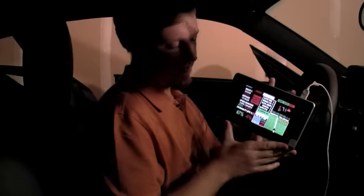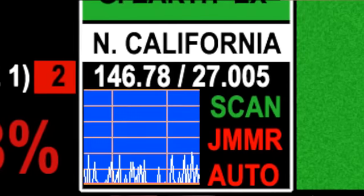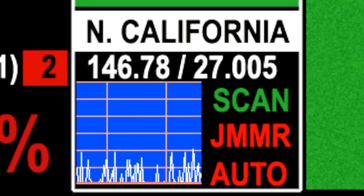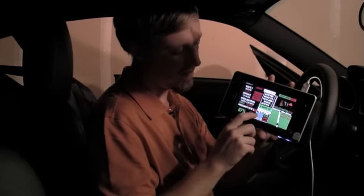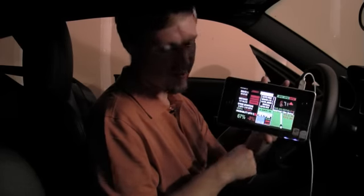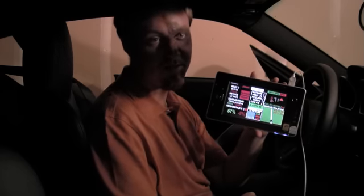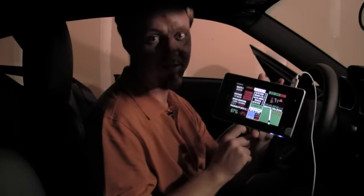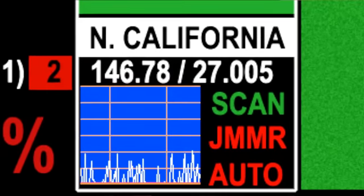Right now we're in Northern California, so we have the Northern California radio listings. As you travel, that will be automatically changed depending on your area, including a scanning of frequencies in that range. On this display you can see amateur radio frequencies — two meter frequencies and CB radio frequencies. We do have the ability to burst transmit at 300 watts in an omnidirectional pattern from the car.